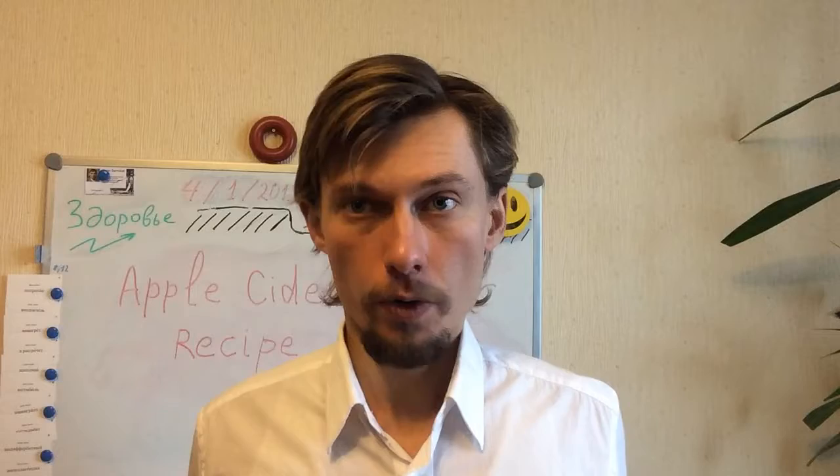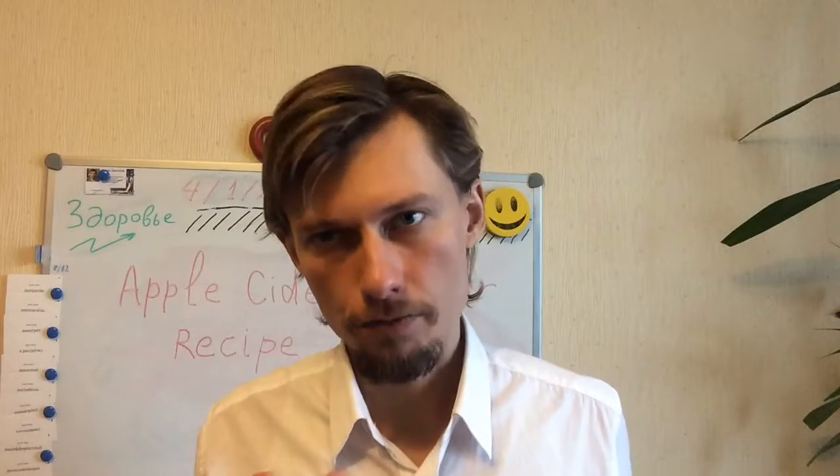You keep this jar in a room at a comfortable temperature for people — for example, I had a temperature of approximately 20 to 22 degrees Celsius. And then you just wait while the juice transforms into apple cider vinegar. It depends on the temperature and on how sweet the apples are.